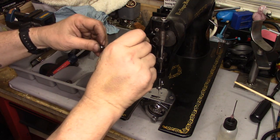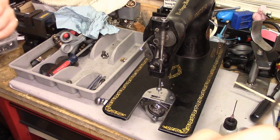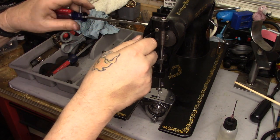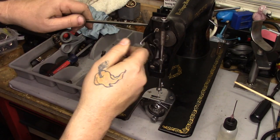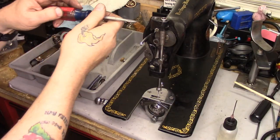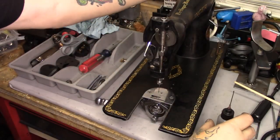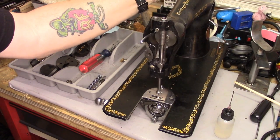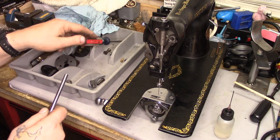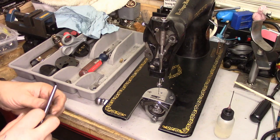Next thing I'm going to do is put in the take-up arm. Get that started — there we go, take-up arm is in. Give that a little snug, give it a little drop of oil. This machine feels so much better than it did just a couple of weeks ago when it arrived. Okay, next up — I haven't cleaned the thread cutter yet.